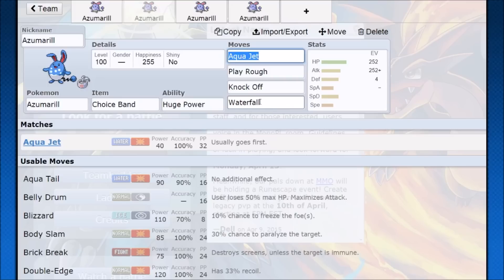As for Double Battles, it's pretty much the same thing — you'll see banded Azumarill in doubles hitting hard with priority. You can support it with Light Screen, Reflect, or Trick Room. If you do go for Belly Drum under Trick Room, it is very risky, but if you get that set up, your opponent pretty much just loses. I hope you guys enjoyed the video — that's how you use Azumarill.